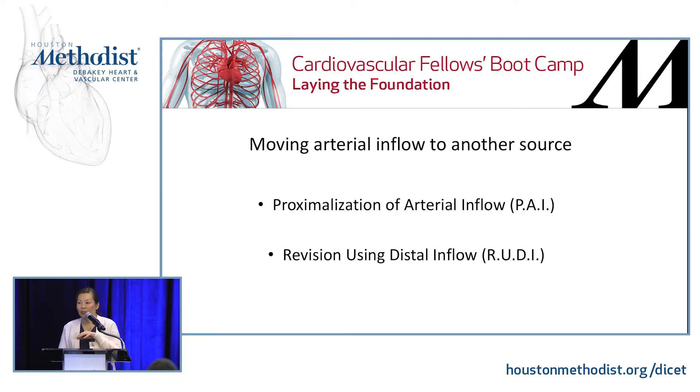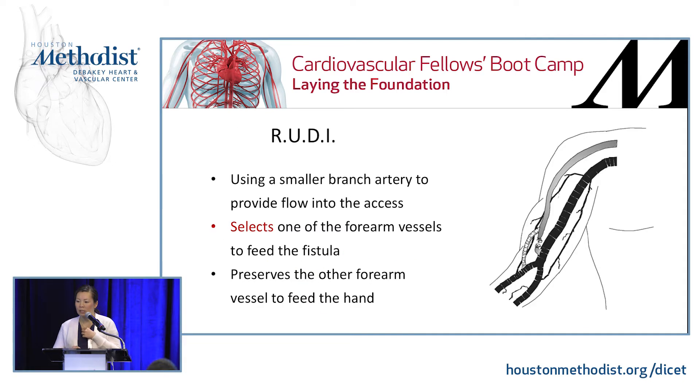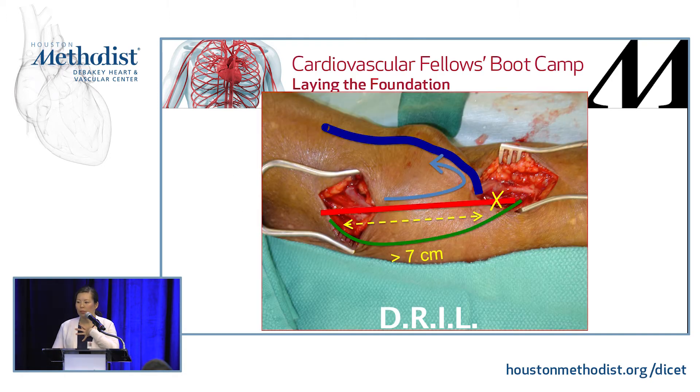For a high-flow fistula, you can do proximization — moving the inflow to a larger vessel. However, this only works for high-flow fistulas because you could thrombose the whole thing otherwise. We use a tapered graft (4 to 7 millimeter) to reduce flow and increase resistance. Another option is a RUDI, which uses a smaller branch artery as inflow and preserves the other forearm vessel to feed the hand. The classic board answer is the DRIL procedure — the key point is that the bypass must originate 7 to 10 centimeters proximal to the arterial anastomosis, and you have to ligate the brachial artery. The saphenous vein is typically used as the conduit.